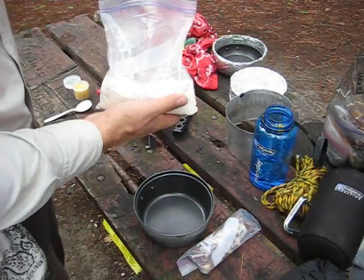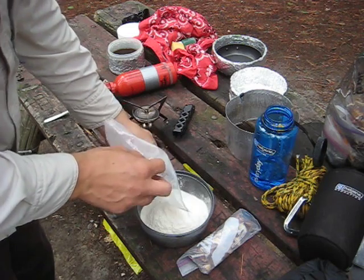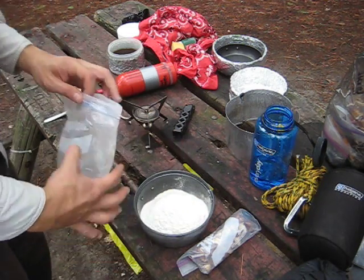I'm going to show you how I make up the bannock here. You can find this recipe on maddythegoose.com under the recipe section.